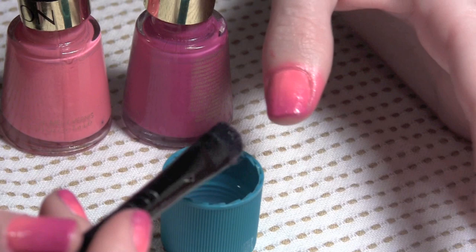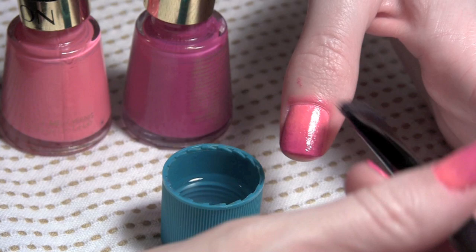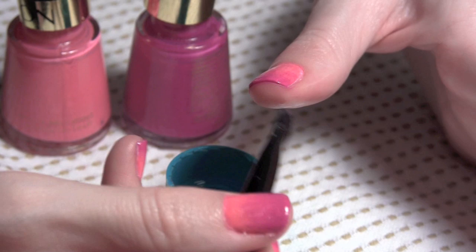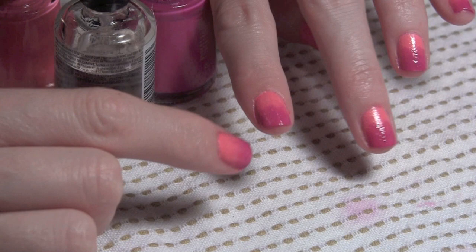Then get an old makeup brush that you don't use anymore and dip it in acetone or nail polish remover and go over any nail polish that you don't want on your fingers, any excess that needs to be cleaned up. Clean even underneath the nail bed for a very nice manicured finish. Anywhere that you don't want that excess, just clean it up.